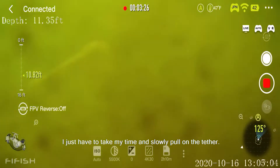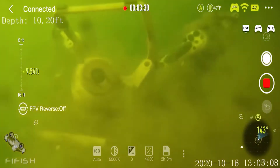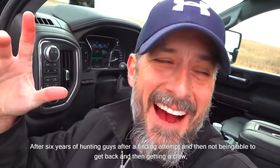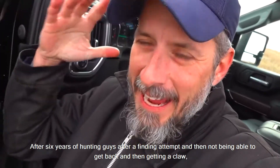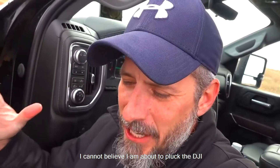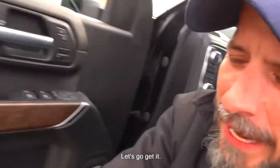I don't want to lose this. I just have to take my time and slowly pull on the tether. Oh my god — after six years of hunting, guys. After finding it and not being able to get it back, then getting a claw — I cannot believe I'm about to pluck the DJI Phantom Vision 2 from the pond. My friends, you deserve to be here with me. Let's go get it.